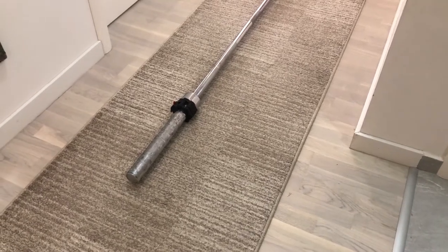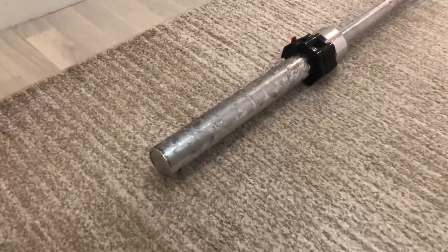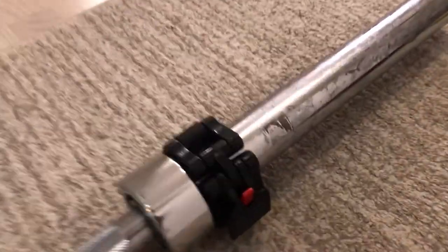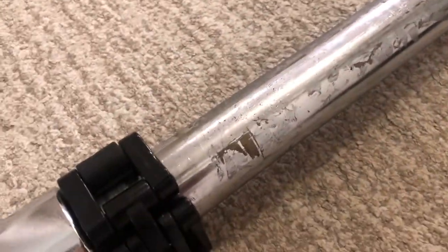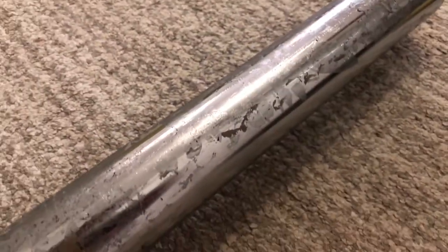Hey guys, welcome to the how-to channel. Today we are going to try to remove old dried up glue from a steel bar. This is a weightlifting barbell where we used to add some additional weights by duct taping them to the steel bar. As you can see, the duct tape left some glue residue behind, and now we want to remove that glue to have a nice barbell again.